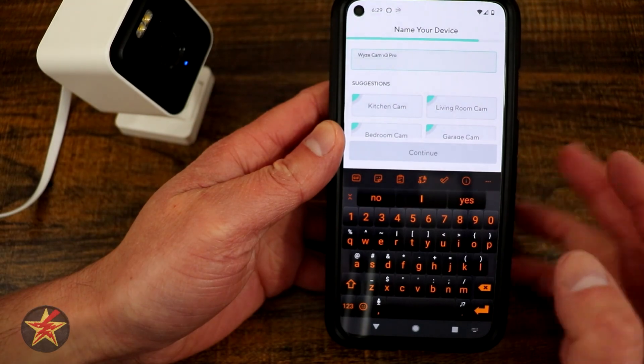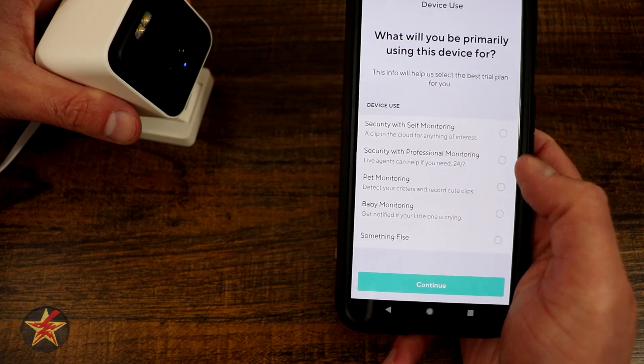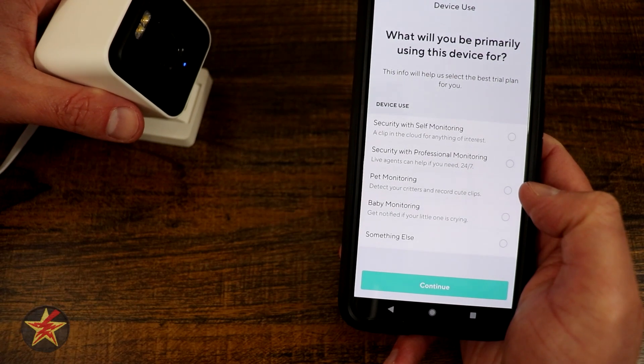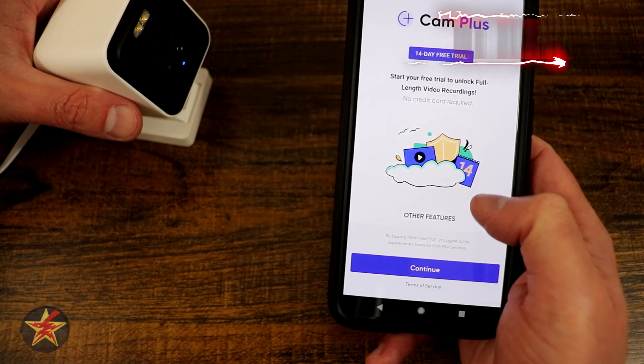We're just going to leave this as Wyze Cam Pro and select continue. It wants to know why we got this — options are security for self-monitoring, professional monitoring, pet monitoring, baby monitoring, or something else. I'm going to say something else.